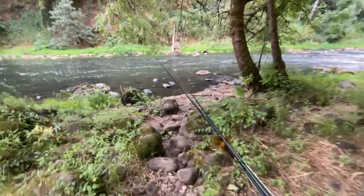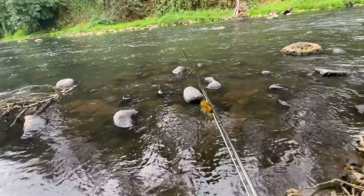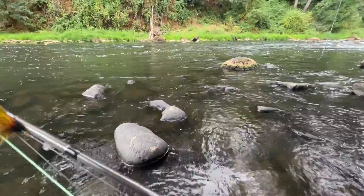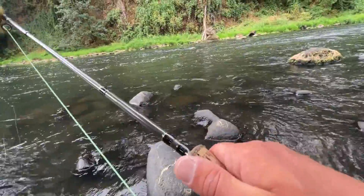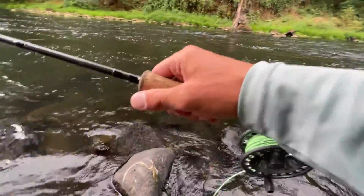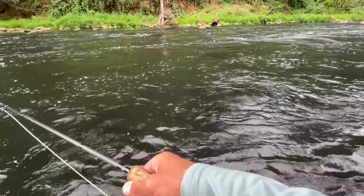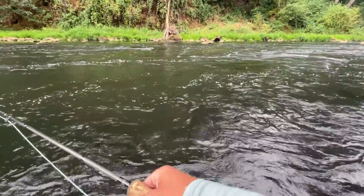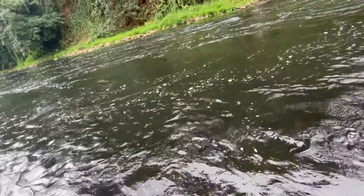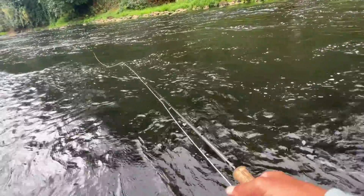Walking up to our first little run that we're going to try today. I think we will start with the sinking tip line and marabou fly — we have no idea what we're going to call it or what it even really is. It's just a marabou thing with other feathers. Doesn't really have any rhyme or reason to be honest. Let's get into position, put the polarized sunnies on so we can actually see what we're stepping into. It's definitely deep right in front of me. Make a couple swings here.